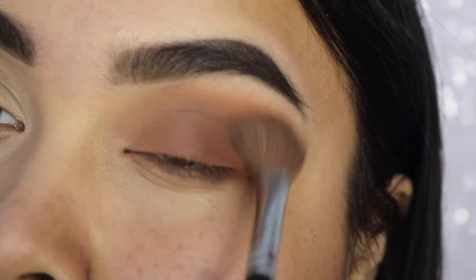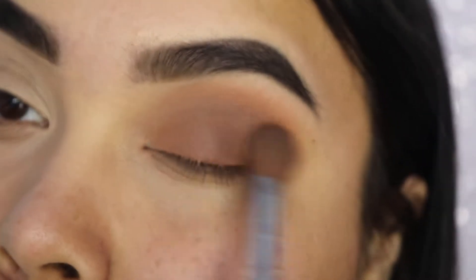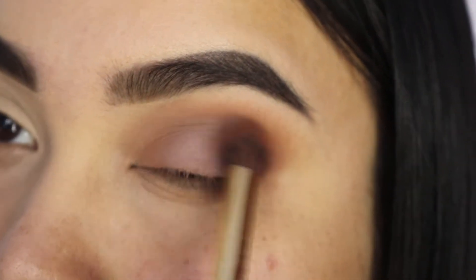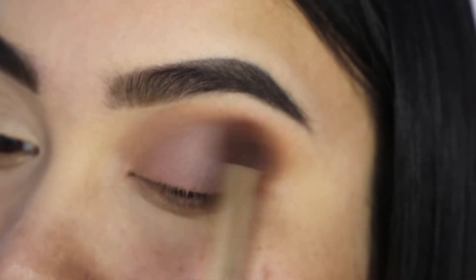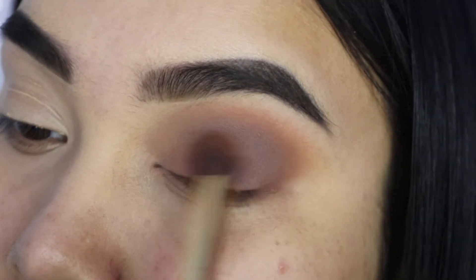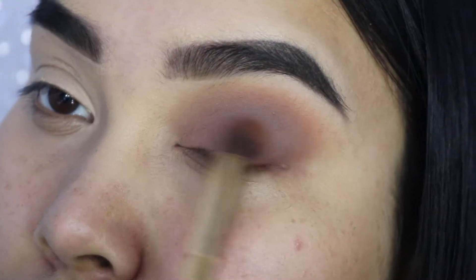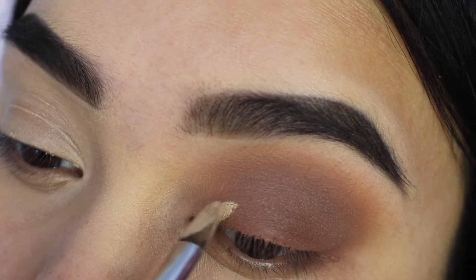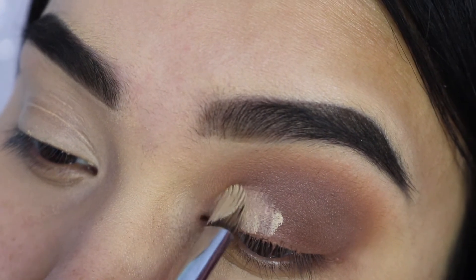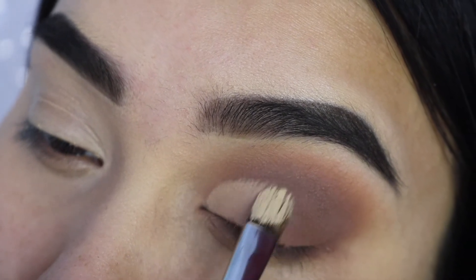Here I'm just taking that Morphe M218, which is my best friend when it comes to blending. We're going to buff everything out just so we make sure we don't have any harsh lines, taking that on the inner and outer corner. Then I go back with that gold blending brush and I took a color from the Morphe 35T palette — one of their taupe palettes — the top left shadow in the very corner, and that's what I'm putting all over just to give it a taupey feel.